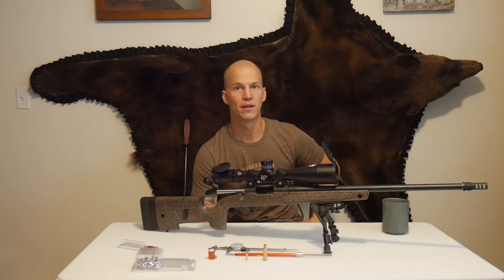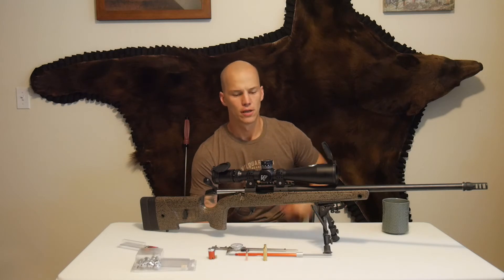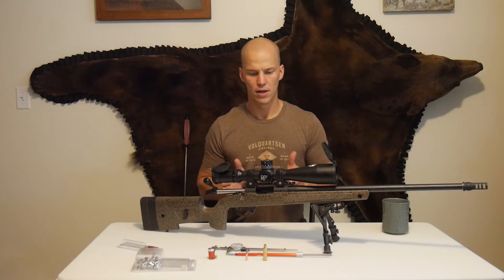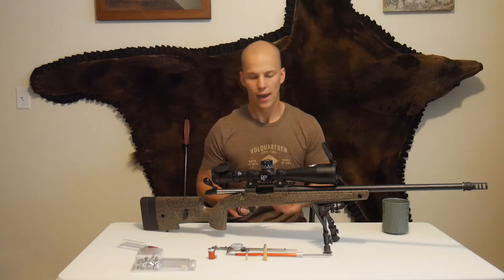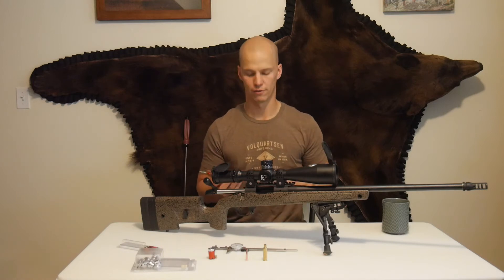I'm gonna crack the book open, find out what powders, pick all my components that I want to be using. The first thing I want to do is figure out how far to seat that bullet in. And what this tool does is allows you to see where the lands and grooves are in your rifle.